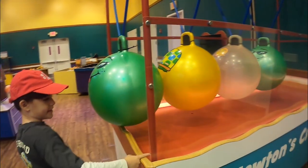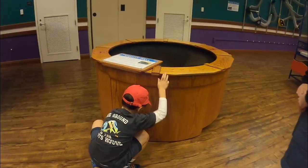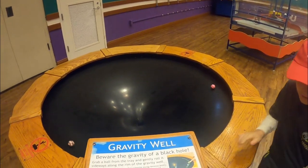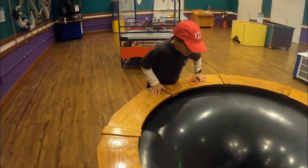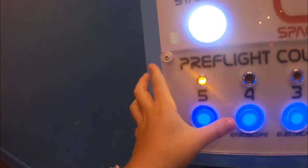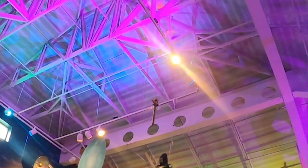There's a train up there! Five, four, three, two, one — there it goes! There it goes, oh yeah, coming back!